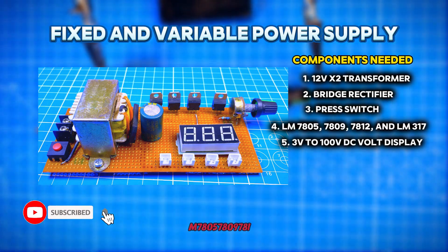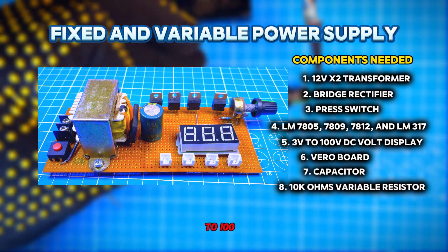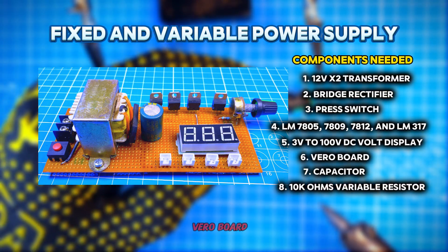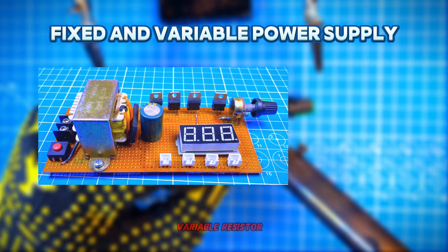4. LM7805, 7809, 7812, and LM317. 5. A 3V to 100V DC volt display. 6. Vero board. 7. Capacitor. 8. 10K ohm variable resistor.